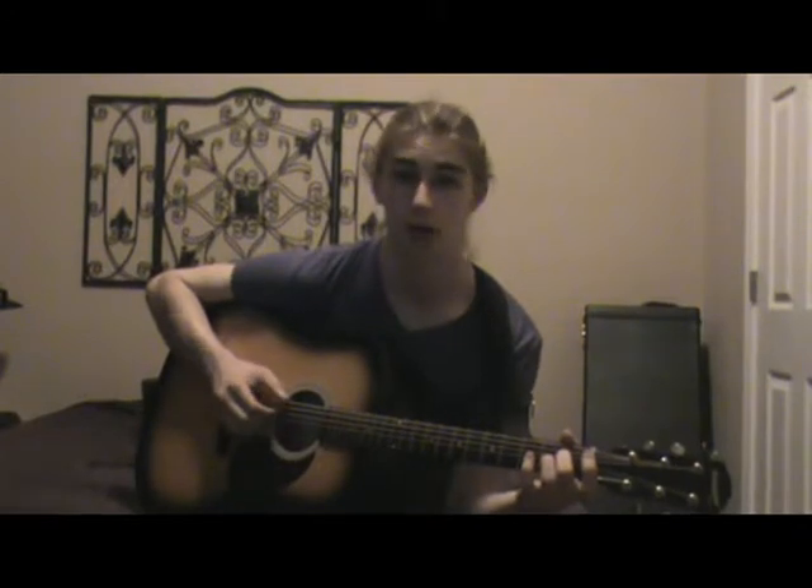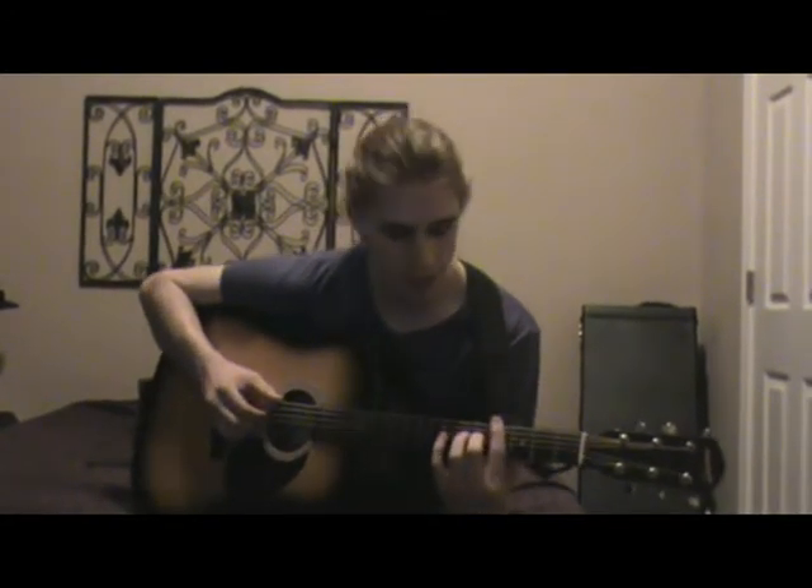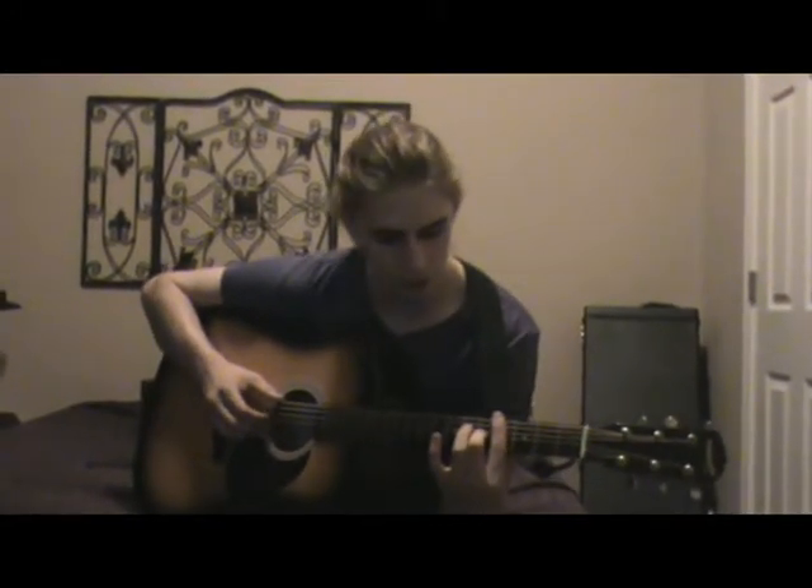Then you move it down to the first fret and walk up on the top E string — open, two, four, five. At the fifth fret, slide down to the fourth fret and bring your middle finger to make it a major chord on the G string, so fourth fret bar with the fifth fret on the G string.